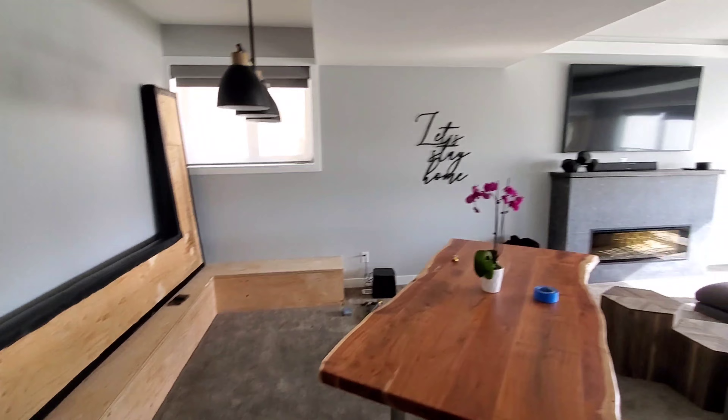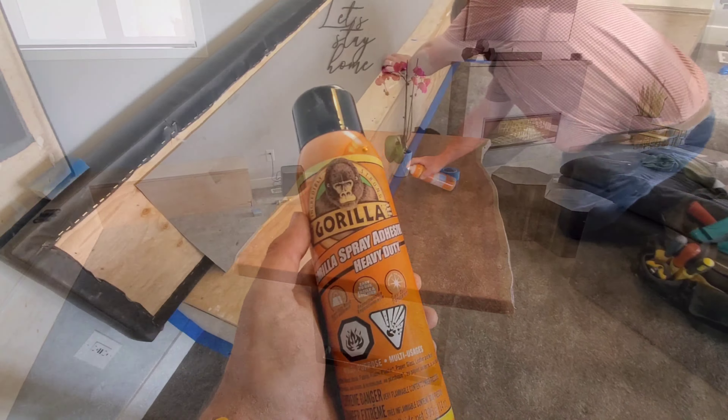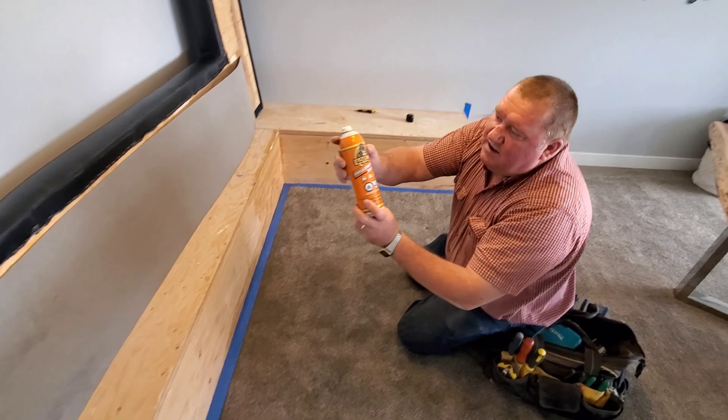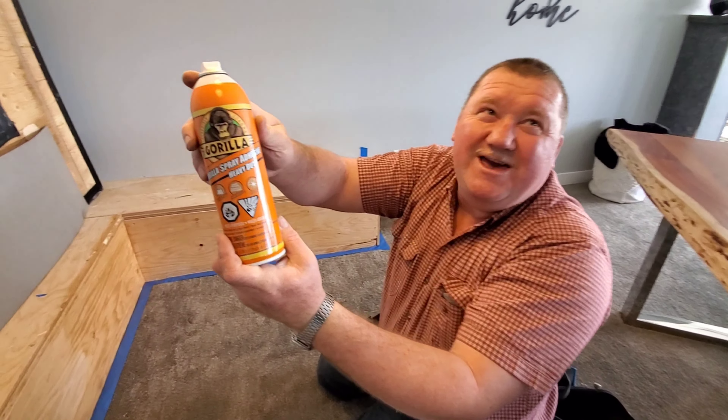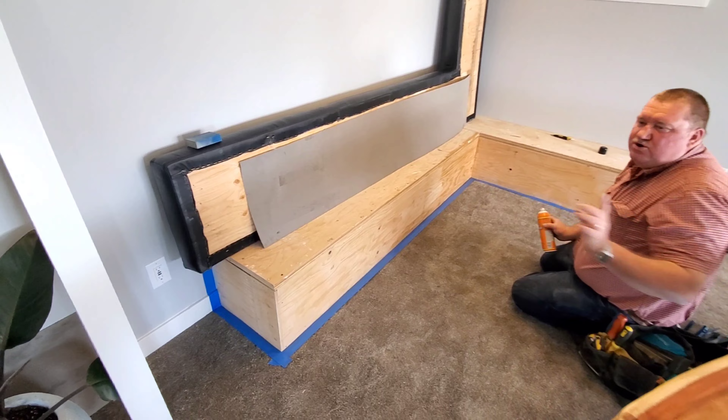We'll show you a little bit of how we're going to finish the bench. I figured I'd give you a little overview on it. All right — so we've got the Gorilla Glue. This is a spray-on glue. We've got the Gorilla Glue here. And this is the arm, right — I was showing you guys before.